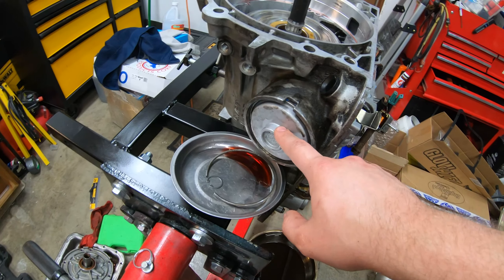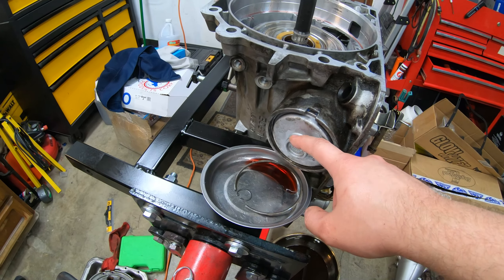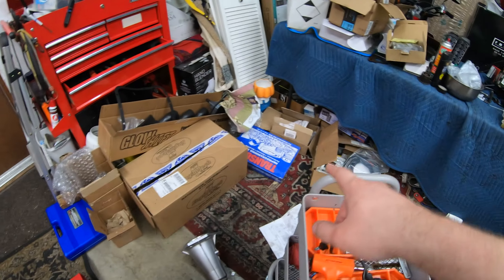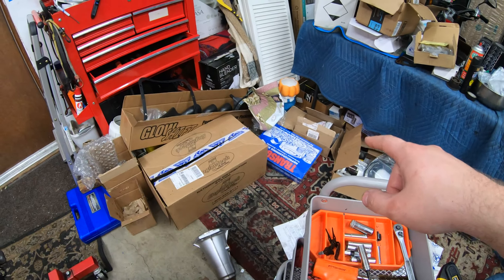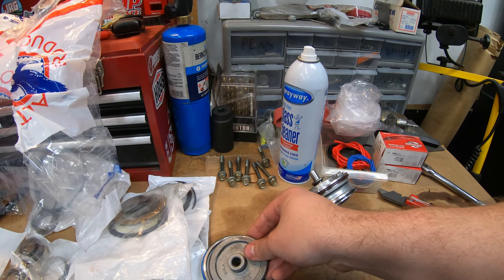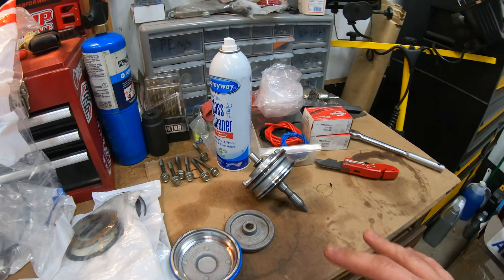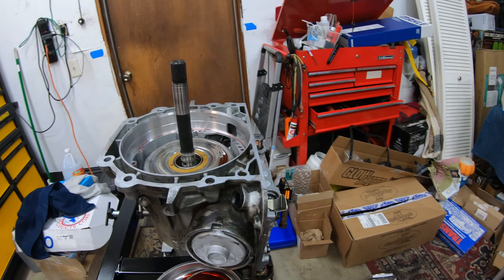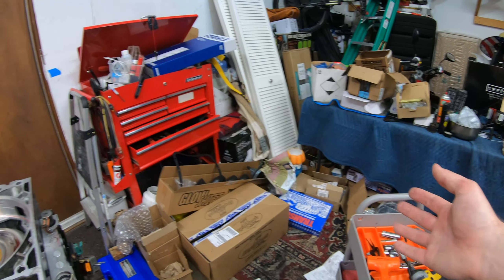All right guys, new servo is in. This is actually incredibly easy to do. The only thing I'm thinking is the Transgo shift kit actually includes some upgrade parts for this. I'll just do some more research into whether this straight Corvette servo is fine or if they want you to do some stuff, because I know on some of them they don't want you to flip some parts or something. We'll just look into it when we come to the actual valve body and Transgo upgrades kit.